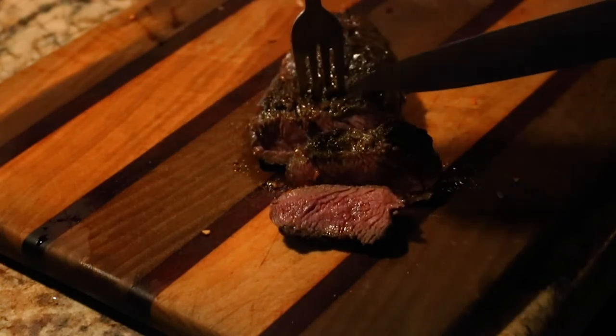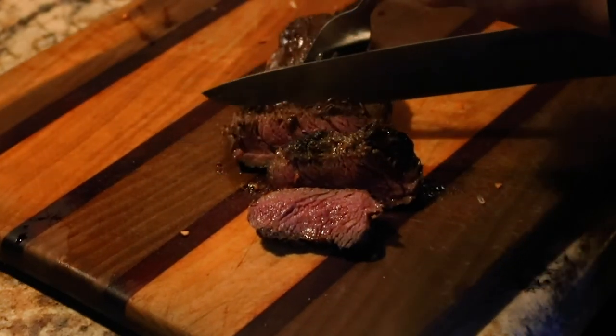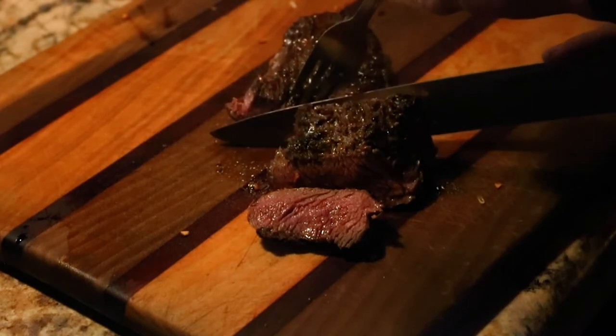This concludes our video of how to cook an elk tri-tip steak. Hope you guys enjoyed and good luck!